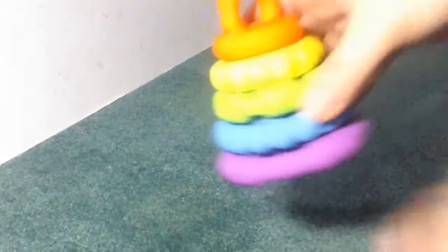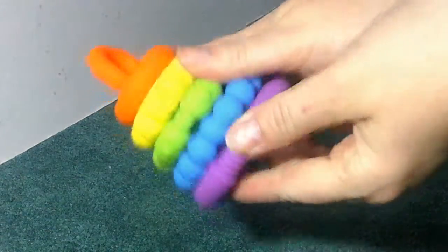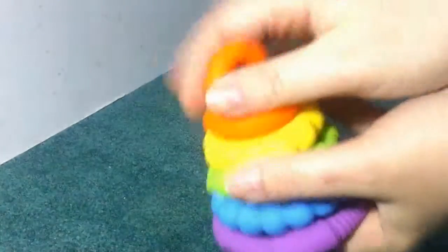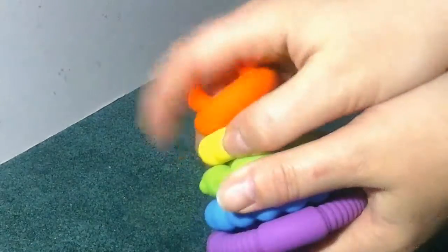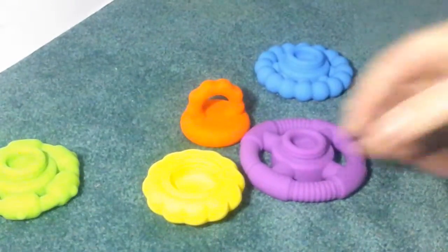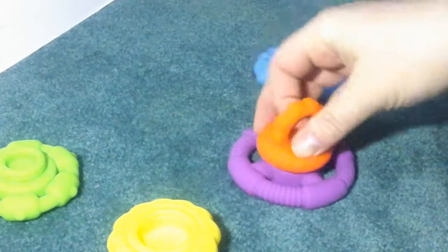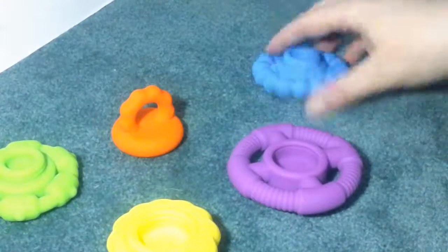This is the toy that you get. It's made out of a really nice soft silicone, really gentle for your child to use, and it's stackable. You can take all the pieces apart and place them on the ground, let your child come and play, and they can learn and stick them together.